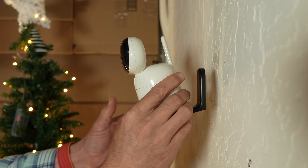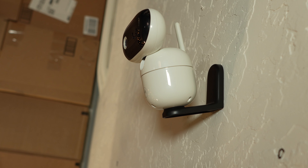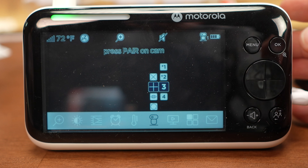The first thing you're going to want to do is find the best vantage point for each of the cameras. The wall mounts make it easy to point your camera over your baby's crib or play area — just make sure there's power nearby because the supplied cable isn't overly long.